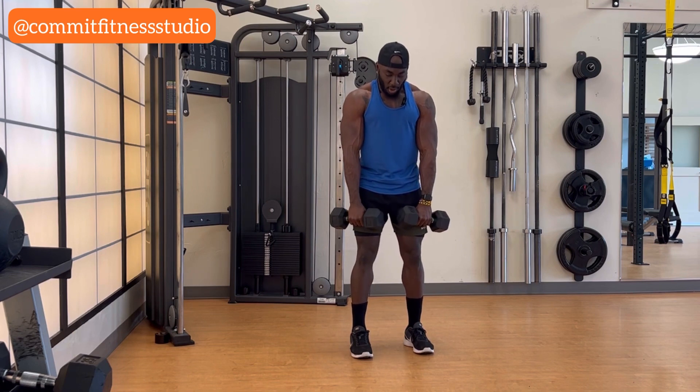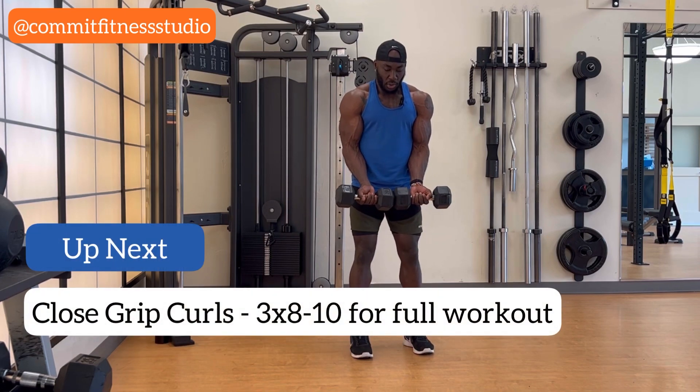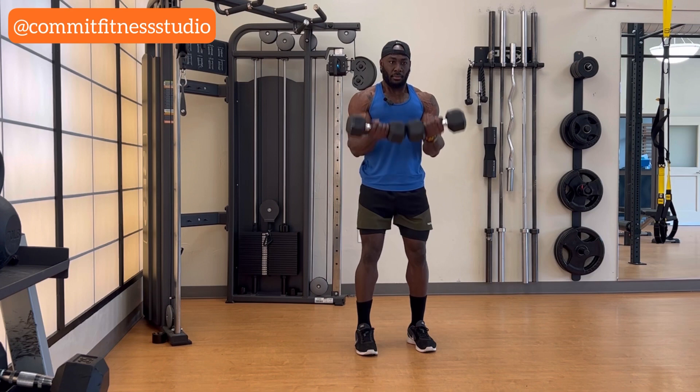That will get your arms on fire. Now we're going to keep the dumbbells together — I'm going to have a close grip. We're going to do 10 of that. This is going to be challenging, so pace yourself. Brace your core.